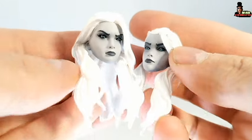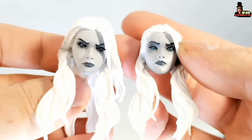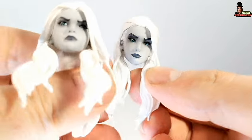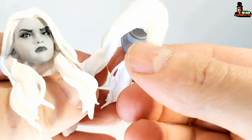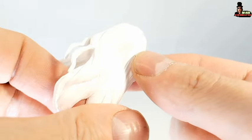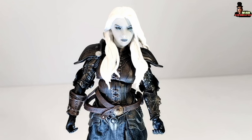We have a total of two different head sculpts for the figure. If you want to display her with the cape, you need to use this one because we have hair on the back. If you want to display her without the cape, this one is your option. With this option, I can see some The Witcher vibes — I don't know why, maybe the skin color or the hair — but it looks really good.